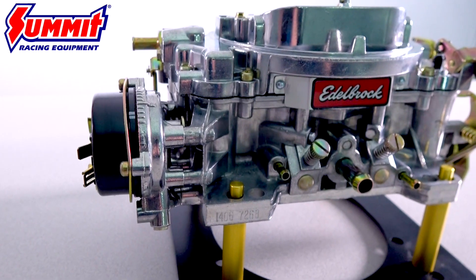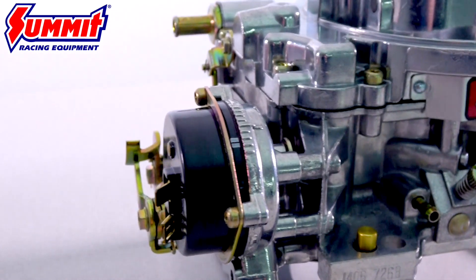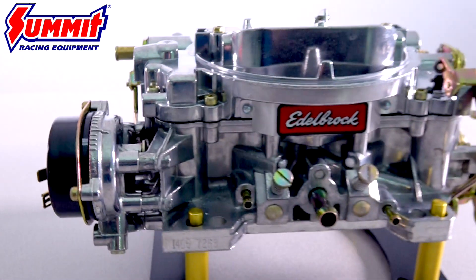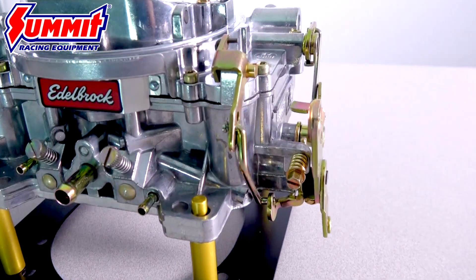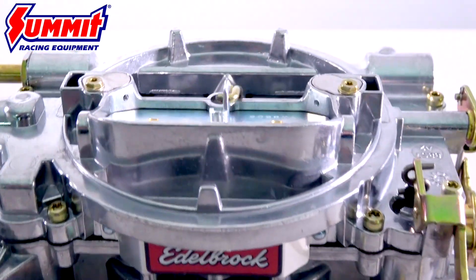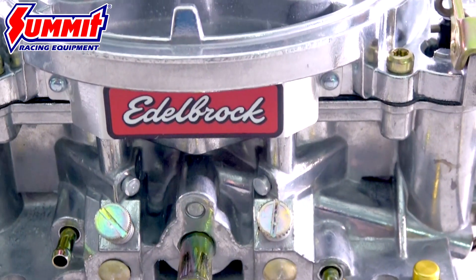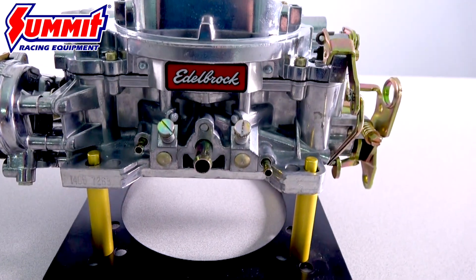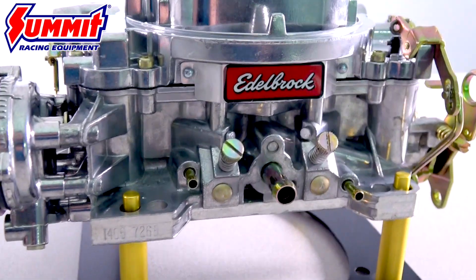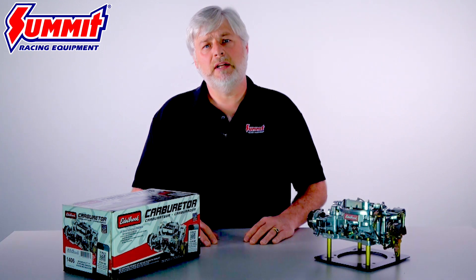The experts at Edelbrock designed the 600 CFM 1406 to handle the rigors of day-to-day driving while delivering consistent, reliable street performance. First, let's look at the fuel metering. Edelbrock utilizes their tapered metering rods and power pistons to transition between circuits, which means the carburetor is unaffected by possible engine backfires. There are no pesky power valves to blow out, and the metering rods and step-up springs can be changed in seconds without removing the carb from the vehicle or draining the fuel.